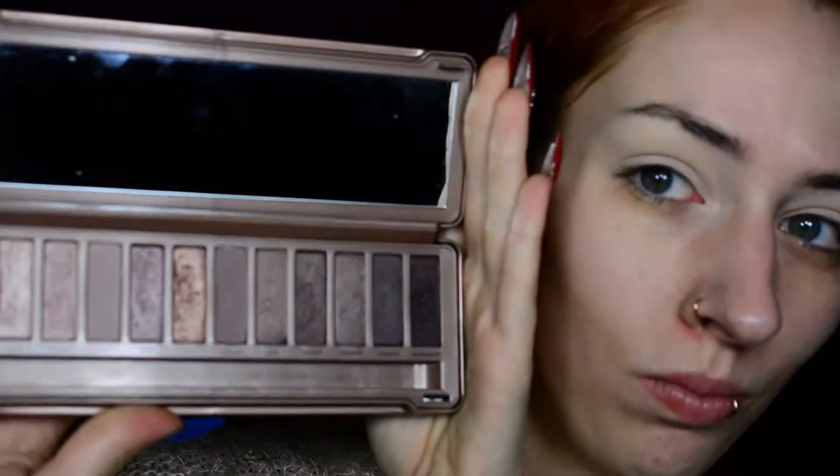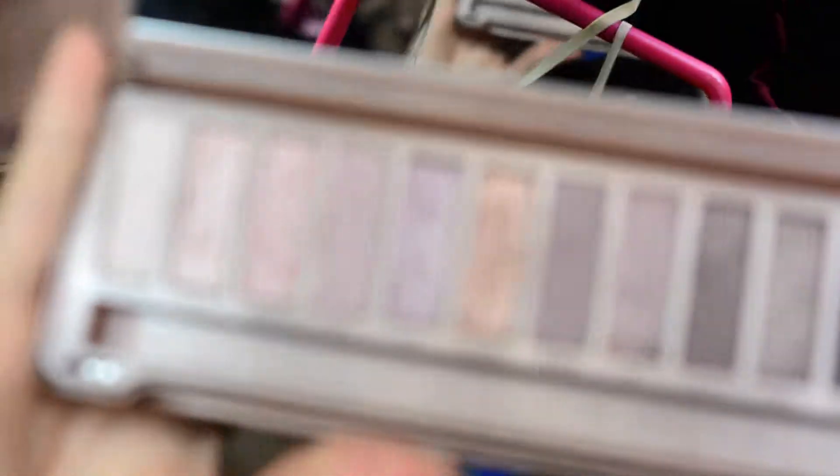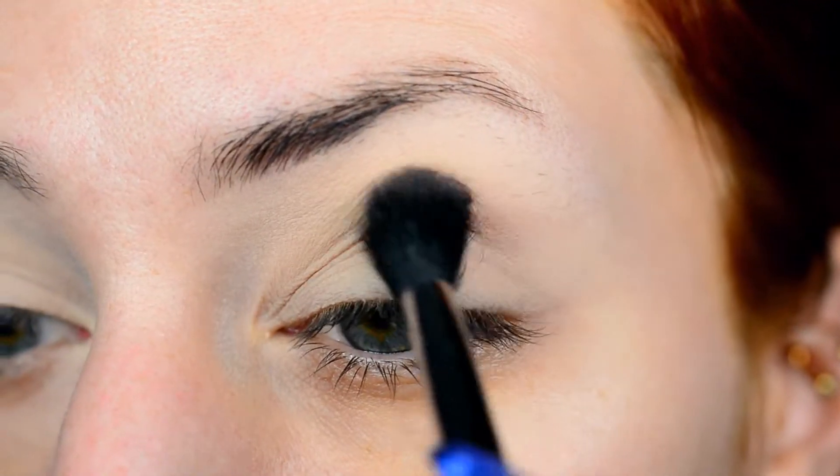As always, I'm going to start with priming my eyelids, and seeing as I do it the same way every single time, I'm just going to skip ahead to the actual eye look. This time I decided to go for nude shades, and I dusted off my Naked Tree palette, which I barely ever used even though it's absolutely gorgeous. I just don't seem to go for nude shades very often, so I've decided to go outside my comfort zone today and use them.